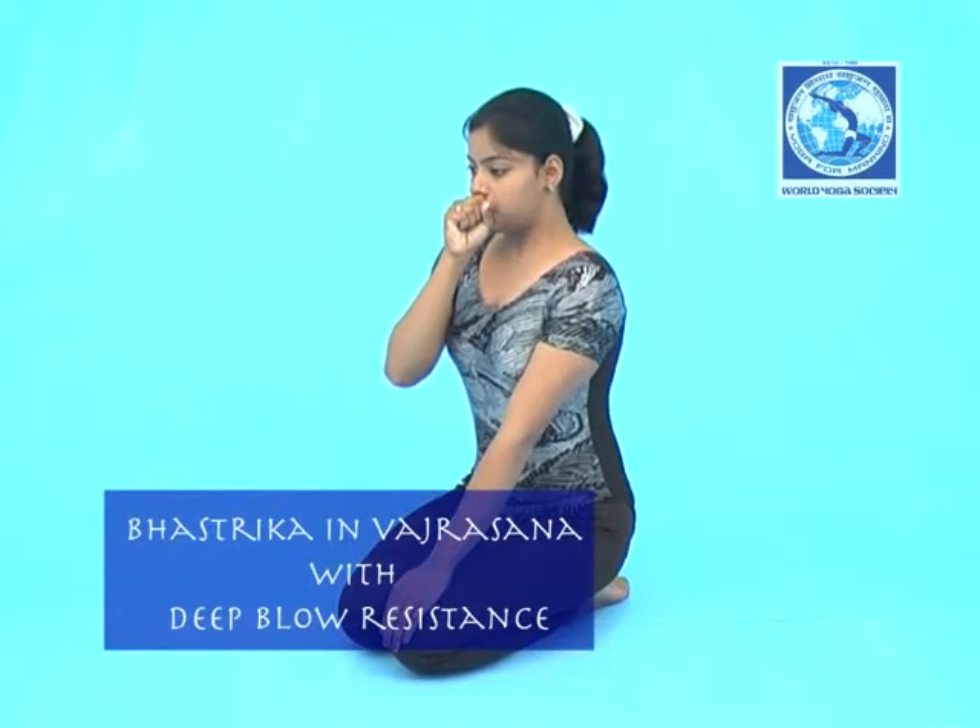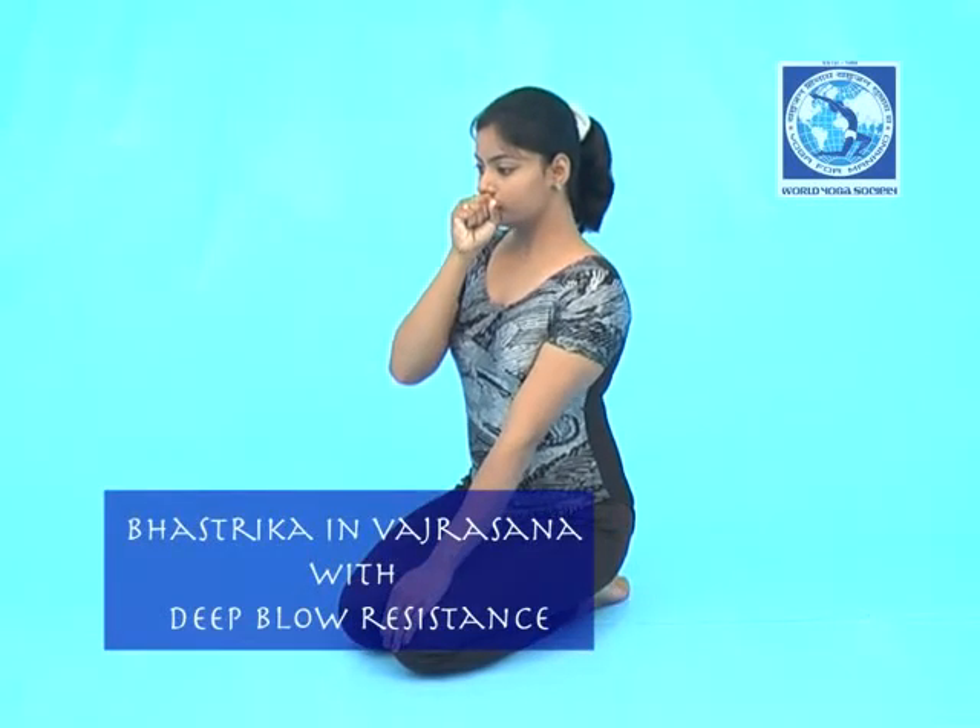Practice as suggested. Some of you will notice the right hand on your left hand — place the right hand on your left hand.